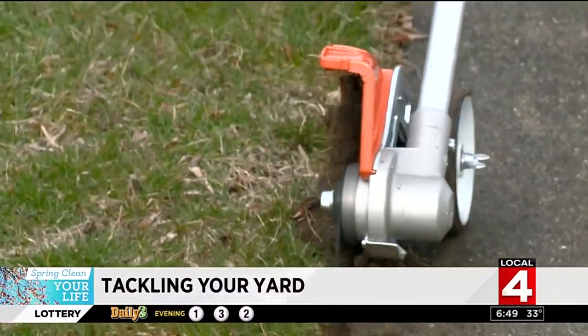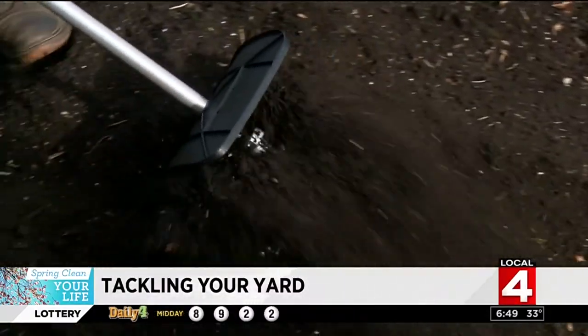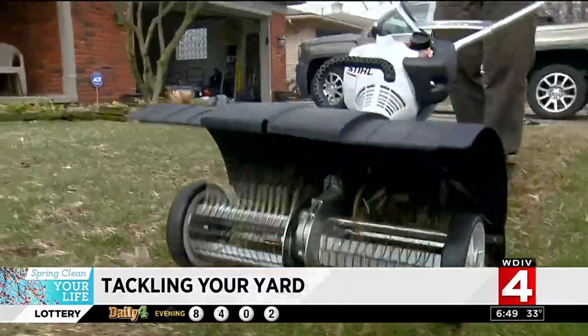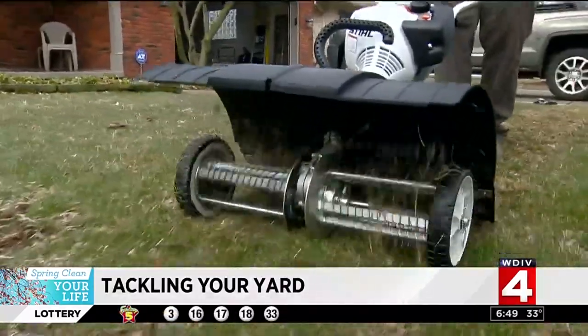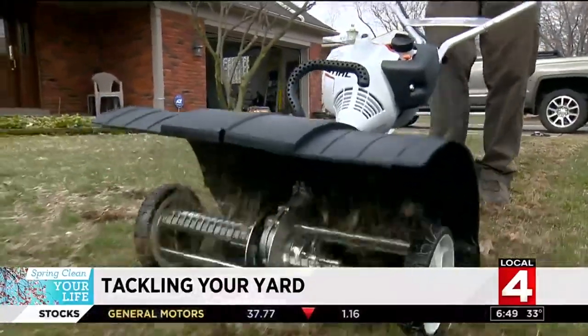Each device seems to do multiple jobs — like the edger, trimmer, tiller, or thatcher. 'Miracle worker — I was kind of even surprised how much thatch was down in there. It really digs down deep, but it doesn't tear up the grass.' At Weingart's, they walk customers through how to spring clean your yard without wasting money.